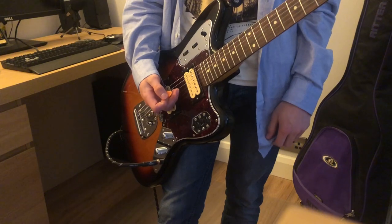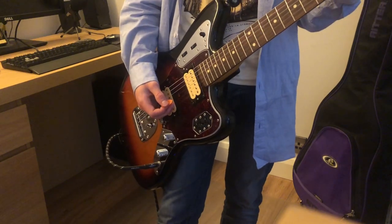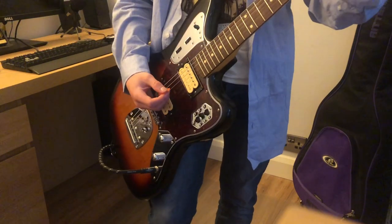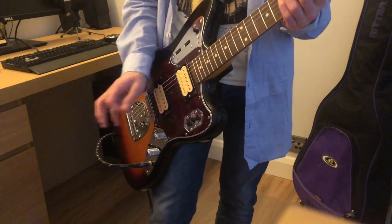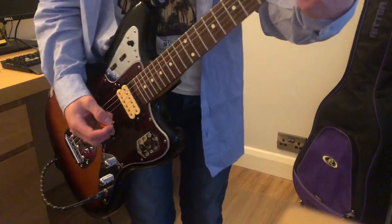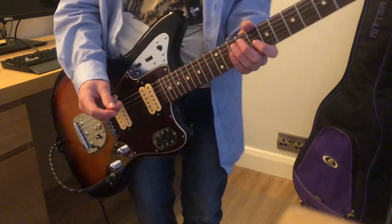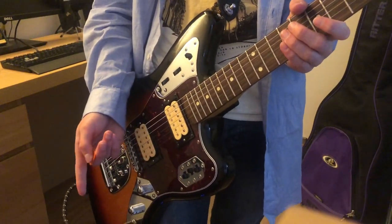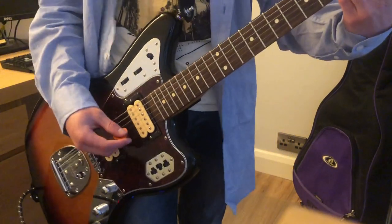They did overdub the guitar on this song twice, so there are two guitars in the intro, but for the sake of this video I'm just going to use one. They used a Jaguar on a strap for the intro, I believe. The main sound is like a strap, but this guitar gets the same sound. The distortion I'm going to use sounds really well — obviously you'd overdub this if it was in a mix, but I'm going to do it without mixing. Here we go.